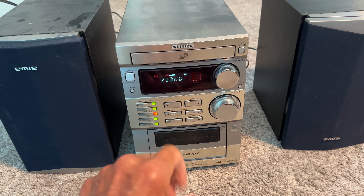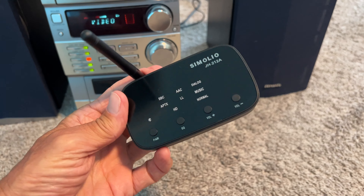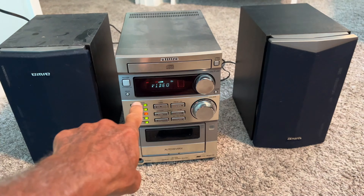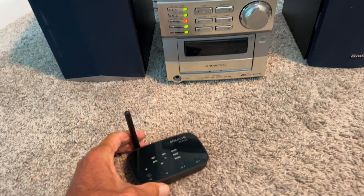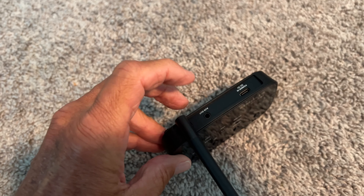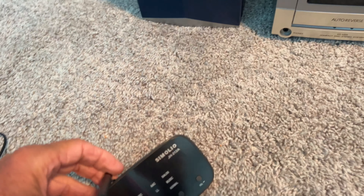We're going to modernize this 1990s old-style stereo with a wireless audio receiver, which is going to work through Bluetooth and pick up music off of our phones and broadcast it. On the back side of this wireless receiver, it has a USB-C port that is for your power cord, and next to it is an RCA port for your sound going out to the unit itself.